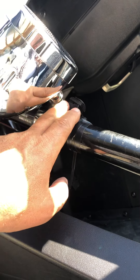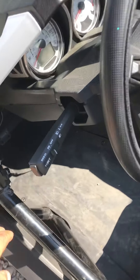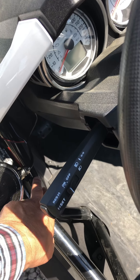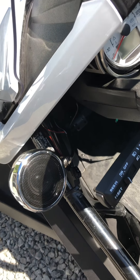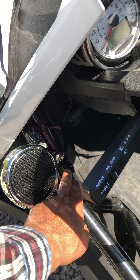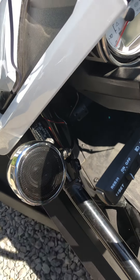I decided to put the rocker switch right here so I can turn it on right here on the slingshot. You can hear it turn on — now it's looking for something to hook up to.